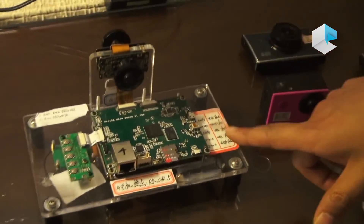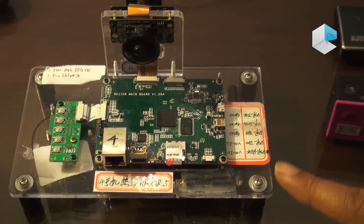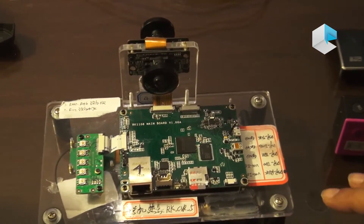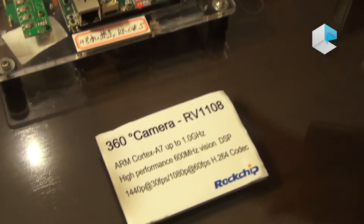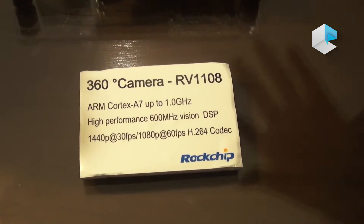This is another example board, and we have a couple of partners that can run algorithms on the DSP, doing different approaches to the stitching.